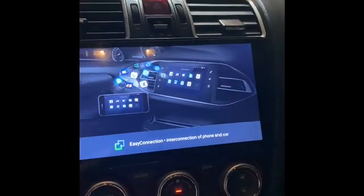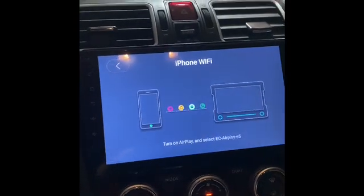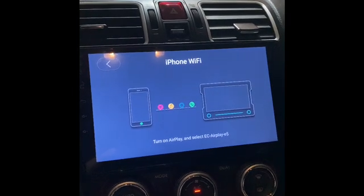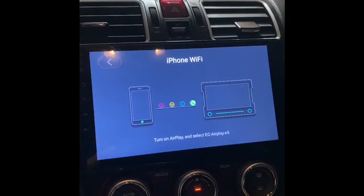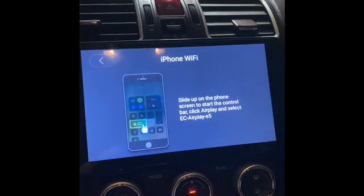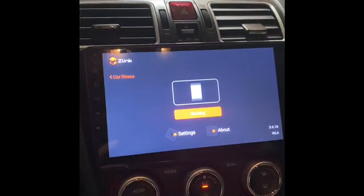you're going to get out of it. So you do your iPhone — it should be connected. You go to home, go to Z-Link, and it should connect your phone.